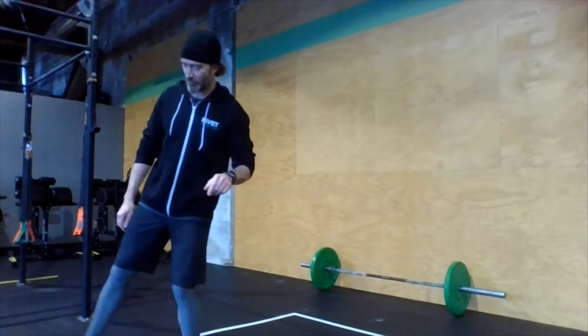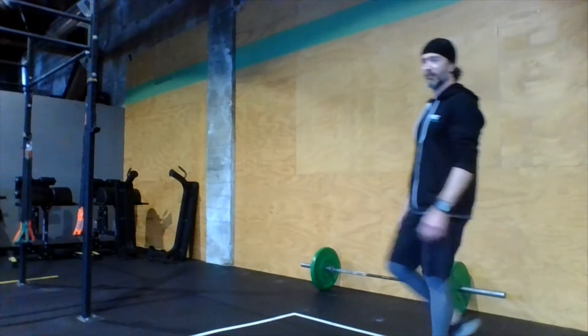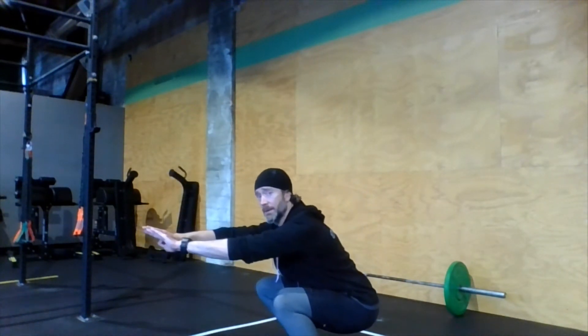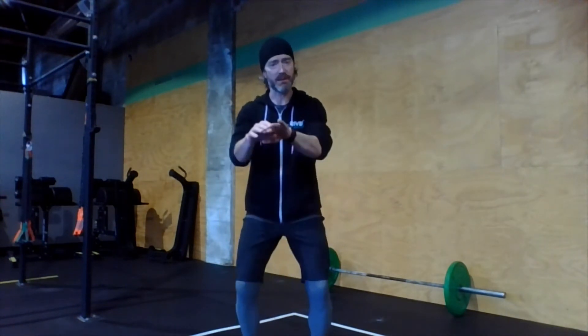We're going to run through two rounds of three different movements. Starting with pause air squats — we're doing squats in the workout today, so let's loosen up those hips. We're just going to pause at the bottom: one, two, and stand. Don't sit back and rush — pause at the bottom, then stand. A little two-count pause at the bottom of every rep. Make sure those heels are staying flat on the floor. Gently press the knees out as we squat — we definitely don't want the knees caving in. You've got about 15 seconds left for pause air squats.